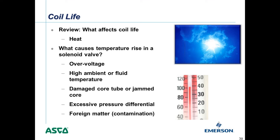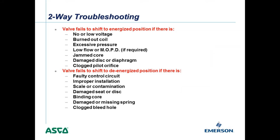When troubleshooting a valve that fails to shift to its energized position, potential causes include no or low voltage — low voltage can cause chattering and improper shifting — a burned-out or shorted coil, excessive pressure preventing the coil from opening the valve, insufficient flow or not enough MOPD (minimum operating pressure differential) for pilot assist valves, a jammed core, a damaged disc or diaphragm, or a clogged pilot orifice.